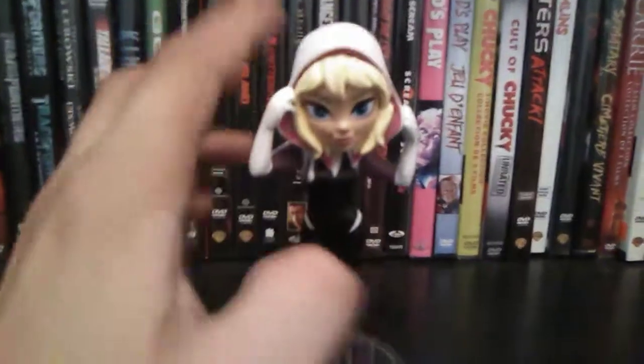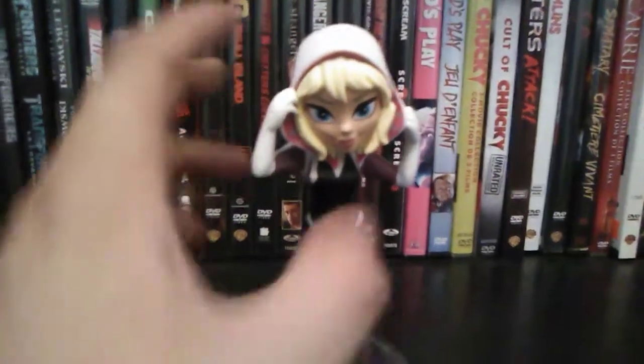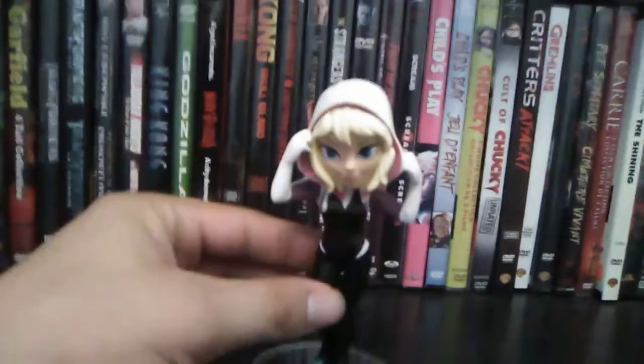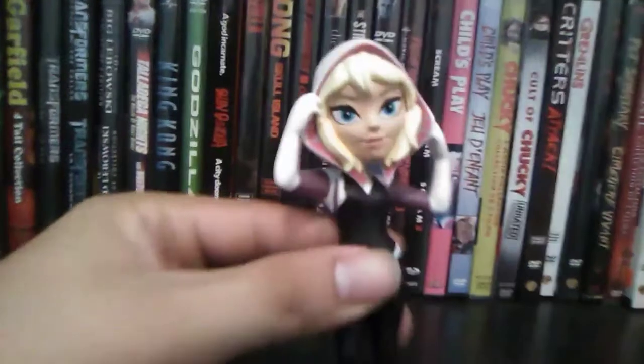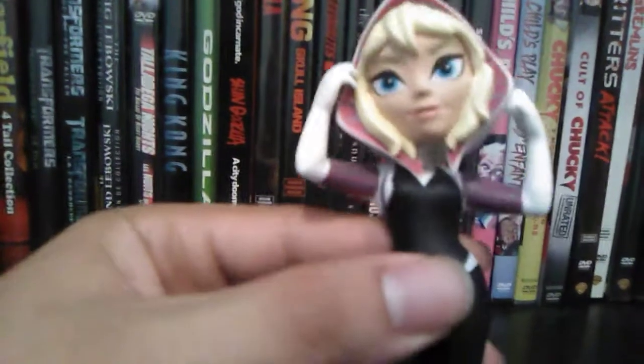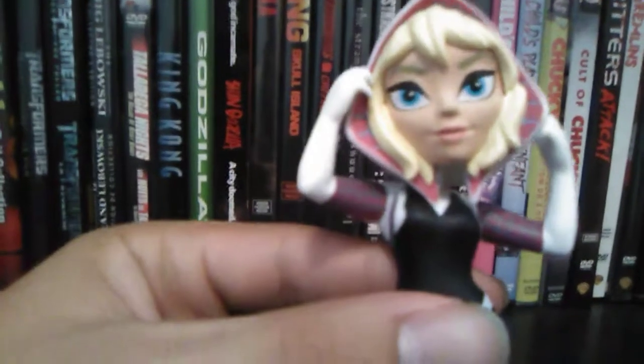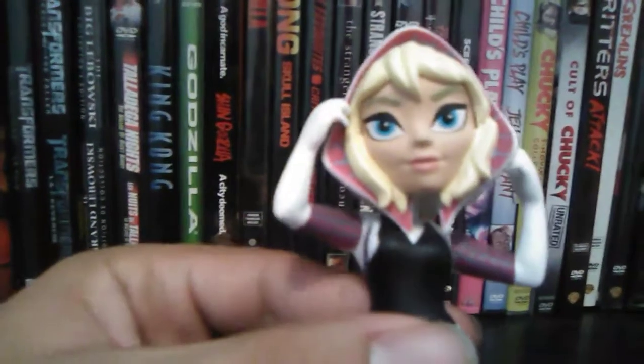You can see that all of them are bobbleheads, but Gwen's bobblehead doesn't really work because of her hands restricting it from freely bobbling. The inside of her hoodie is pretty good with the spiderwebs inside — well, not really spiderwebs, they're just stitched in.